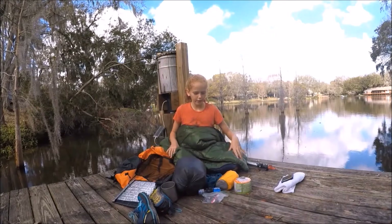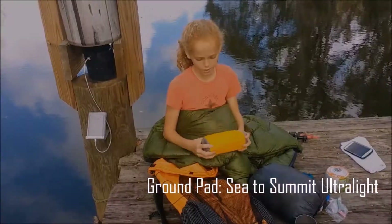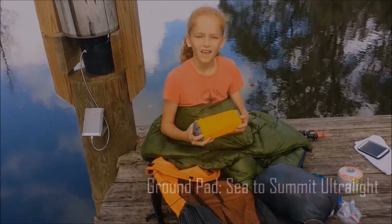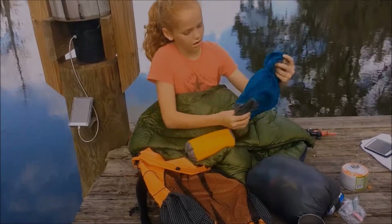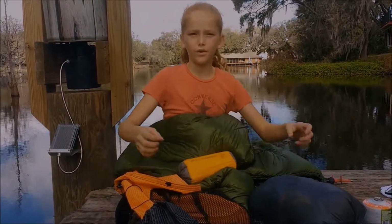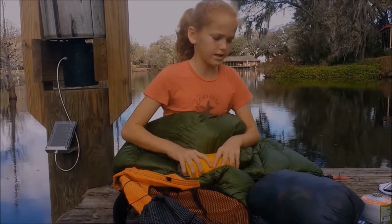I have a Sea to Summit inflatable ground pad. We have a bag like this one, but there's a clip on the bottom that attaches to the ground pad. You fill it up with air and roll it down and push, and then this inflates it.